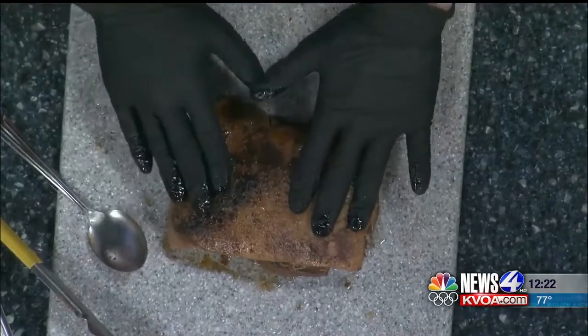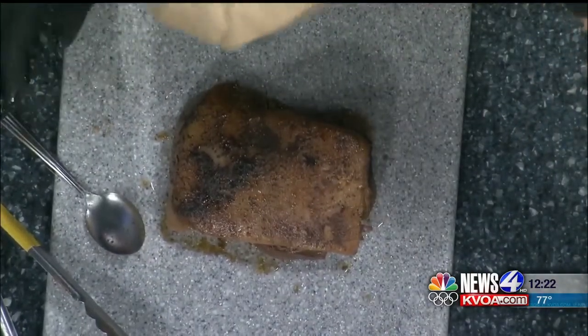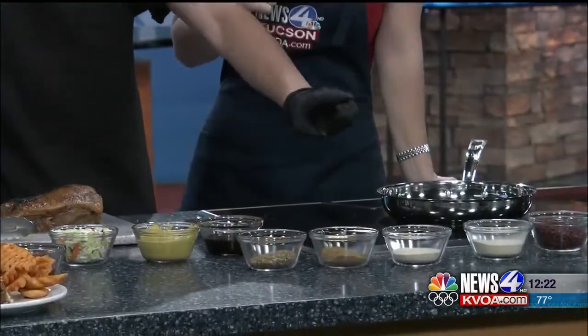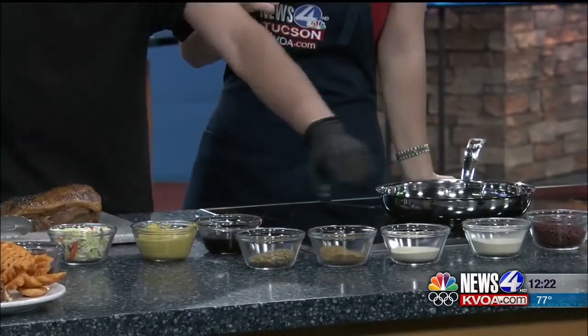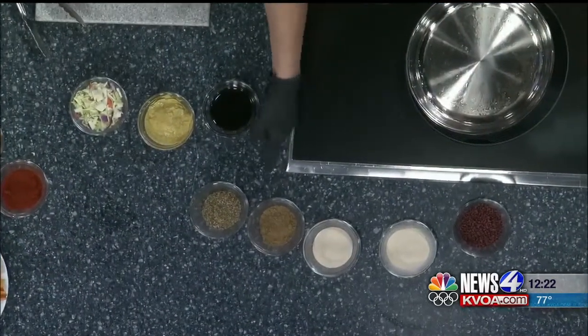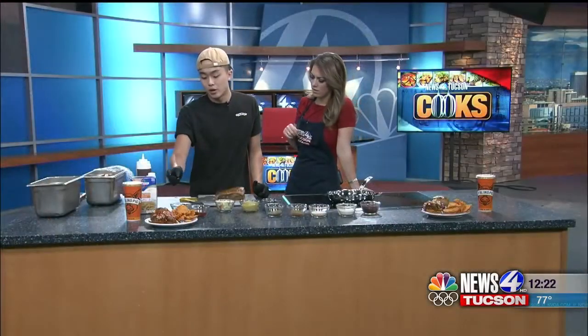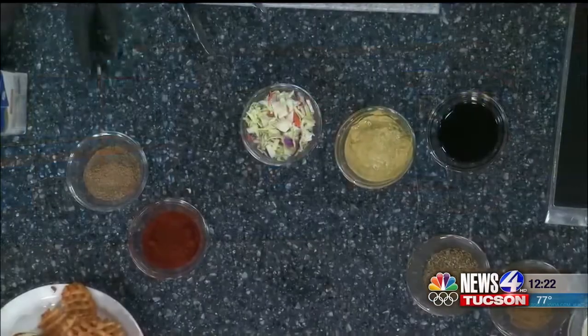First we want to make our dry rub. We have all our spices right here. So we have our annatto seeds — you want to grind those up. Grab one tablespoon each of annatto seeds, garlic powder, onion powder, cumin, oregano, and coriander. Then you want two tablespoons of chili powder and coriander.